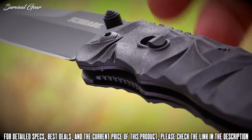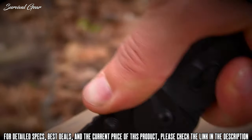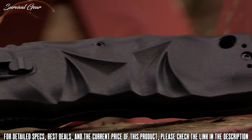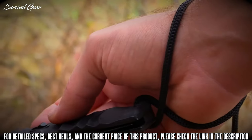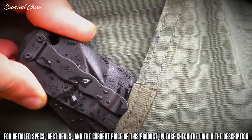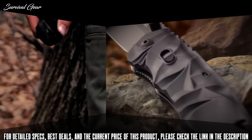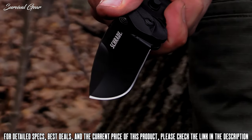Contoured bottom finger cutouts conform to the human hand, while spine-side jimping increases stability and leverage. Patterned black handle slabs increase grip and shed moisture in any weather condition, while increasing the visual appeal of this blade. Add a length of cord to the lanyard hole and wrap around your wrist for additional safety. Reverse the rugged steel pocket clip for left or right pocket carry. Fashioned for versatile everyday carry, crafted from premium materials and built for a lifetime. This is the Schrade SCHA-12B Dual Action Magic Assisted Opening Tactical Pocket Knife.